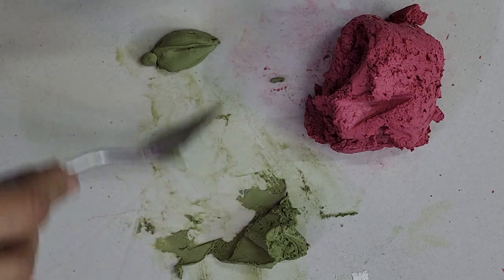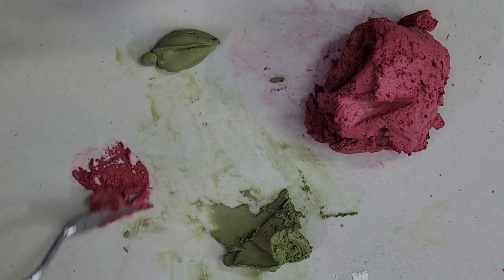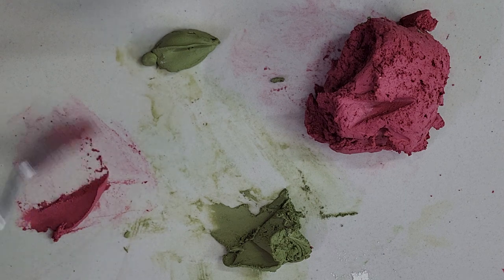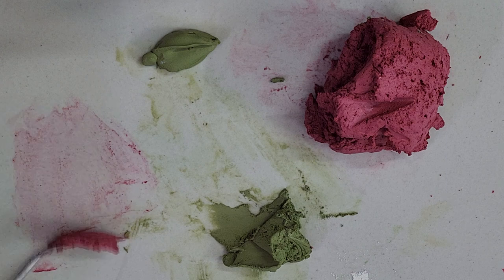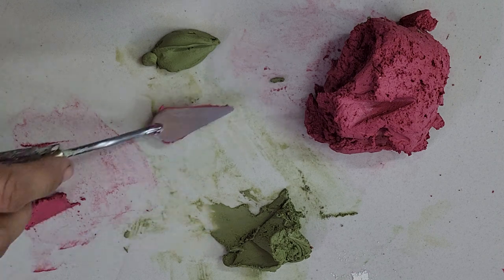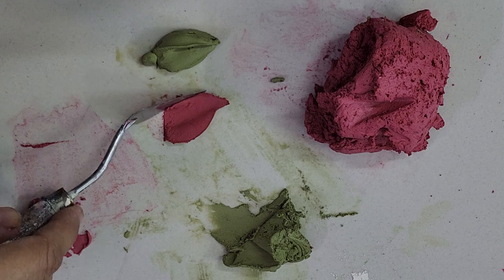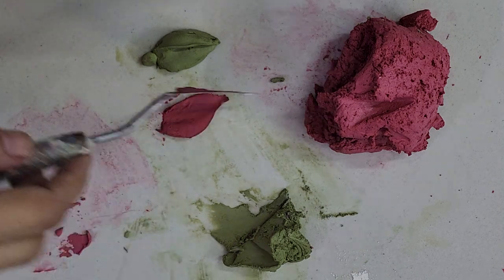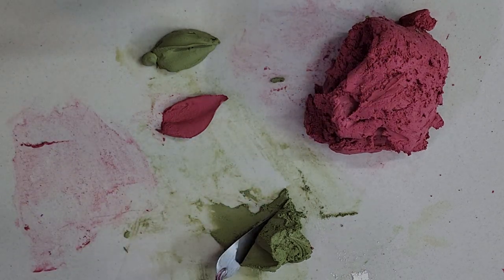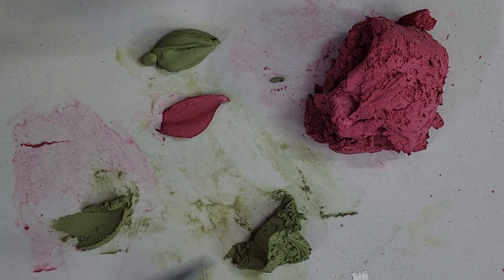The second bud is a slightly bloomed bud. For this you need a color paste — any color you want to make. If you want to use rose color, just take the knife, clean from both sides, press the knife and get the first petal of the bud. Now it's time to use green color because this pink color will be slightly visible, since it is not fully bloomed.